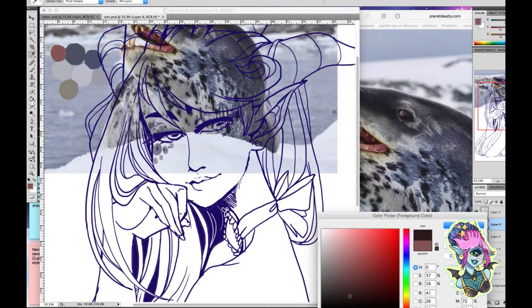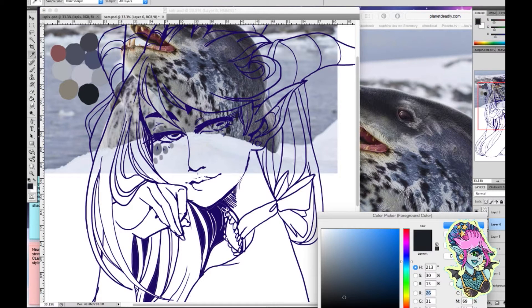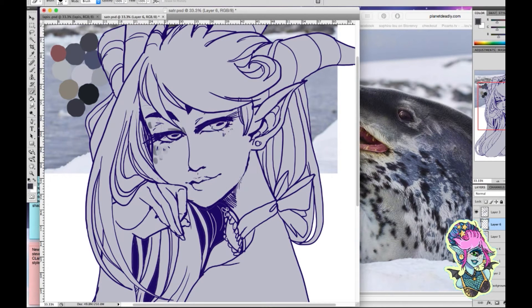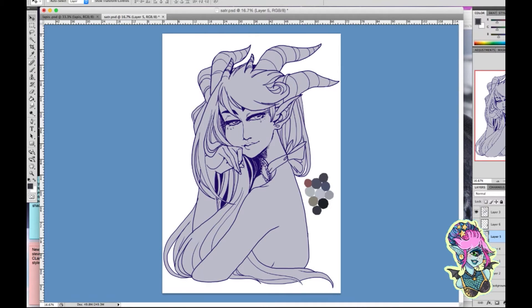There are ways of better choosing a color palette, but just for this quick tutorial I'm showing you how I like to do it. I pick random parts of the image and select them so I can use them for my colors.